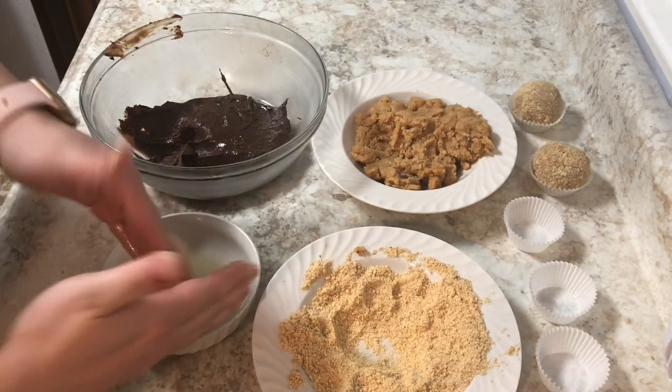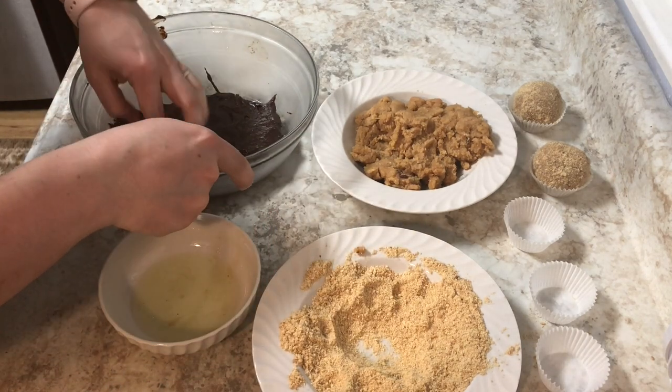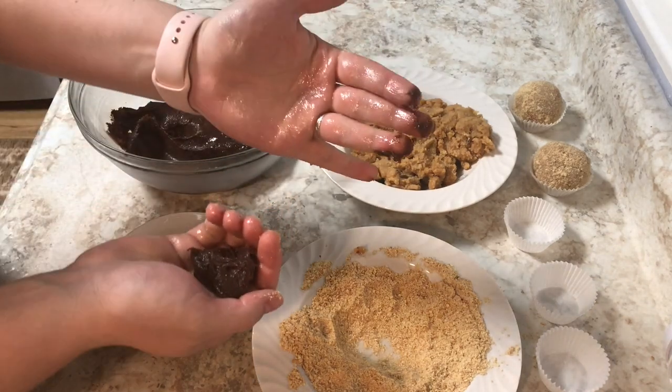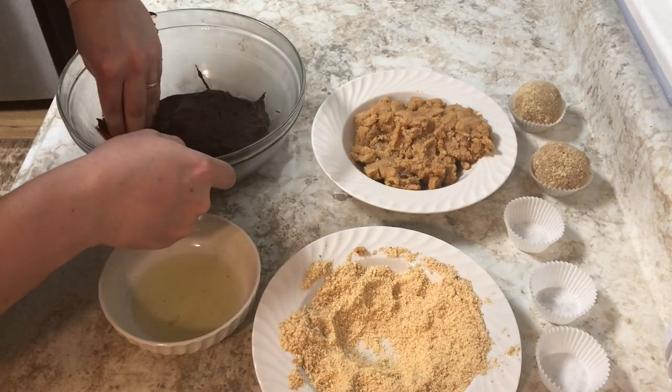Now that both the fudge center and the cookie mixture have cooled down completely, I'm going to oil up my hands — I'm just using regular grapeseed oil. Make sure that you use a lot of oil because, as you can see in the video, it stuck to my fingers and I don't want that.